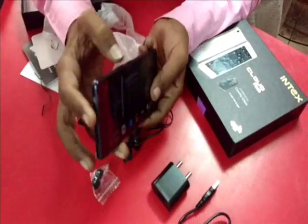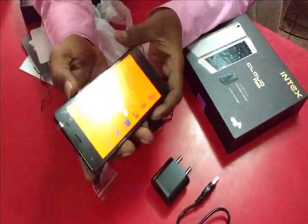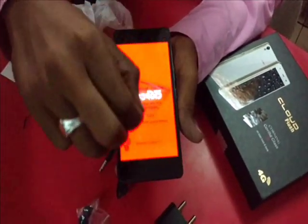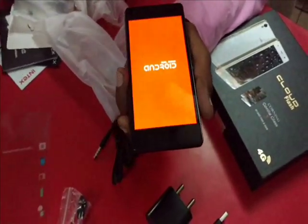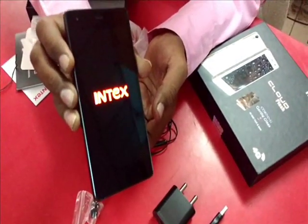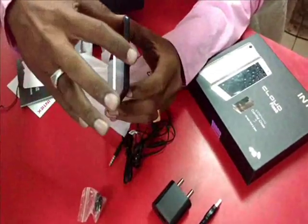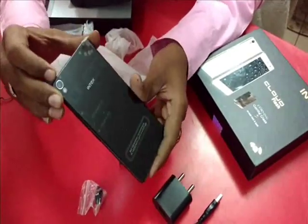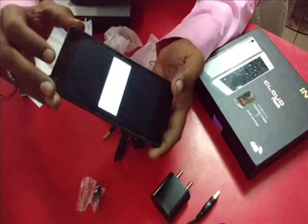You can turn it on here. Very good quality — you can see speakers also here. This is the power button and the volume control button. This is the 13 megapixel camera with flash, this is the front cam, and it also has a sensor.